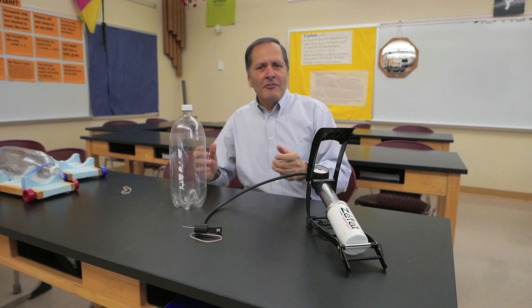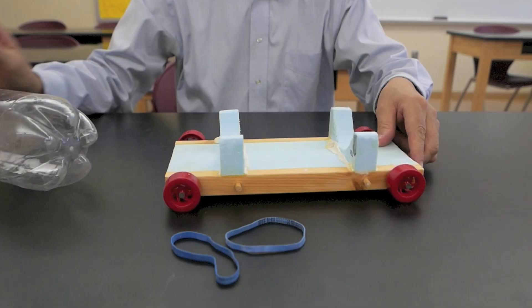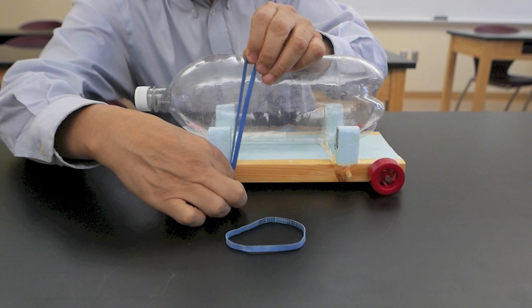The basic components start with a 2-liter soda bottle, a portable air pump, and a needle for inflating small balls and so forth. The one other piece needed is some type of lightweight cart to hold the bottle. In this case, I've made it out of styrofoam, wood, and plastic wheels. I have rubber bands to hold it in place.